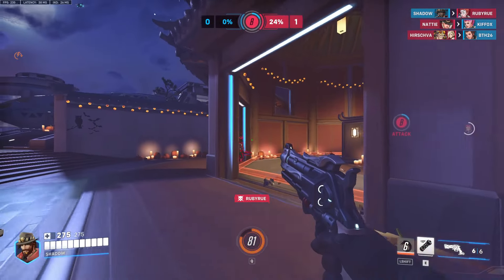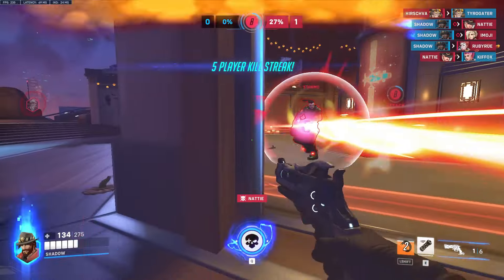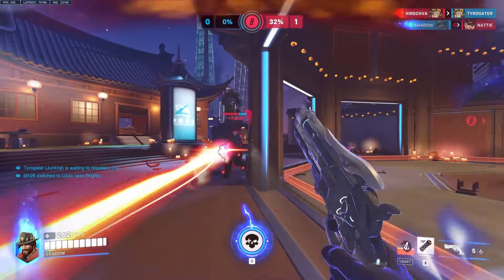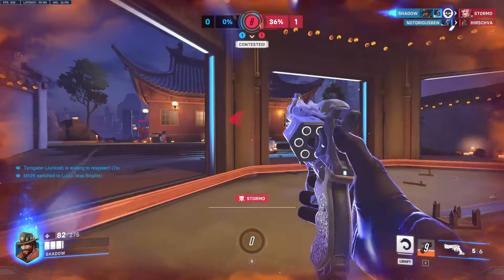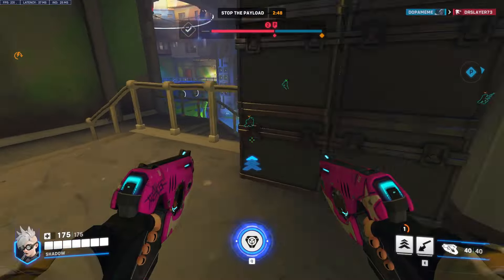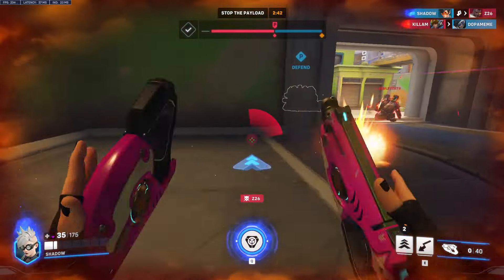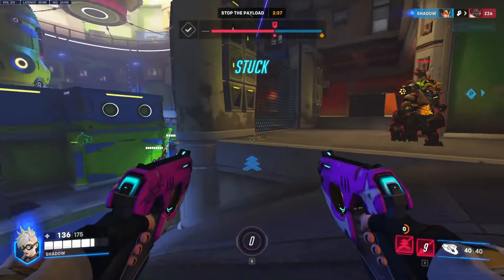For the past two years my main mouse has been the G Pro Superlight X, which is a 60 gram wireless mouse with a 1,000 Hz polling rate. I had heard a lot of hype around the 8,000 Hz polling rates of these newer mice and was excited to see how it felt. One of the first things I noticed about the OP1 8K was just how responsive it felt — I can't say if this was due to the 8K polling rate, the smaller size, or the 12 gram drop in weight from what I was used to, but it was definitely a noticeable difference.